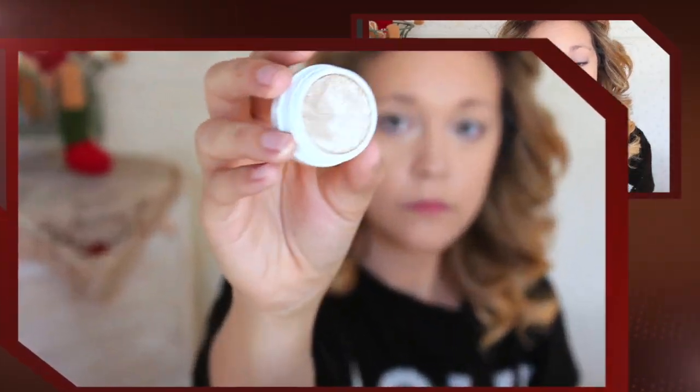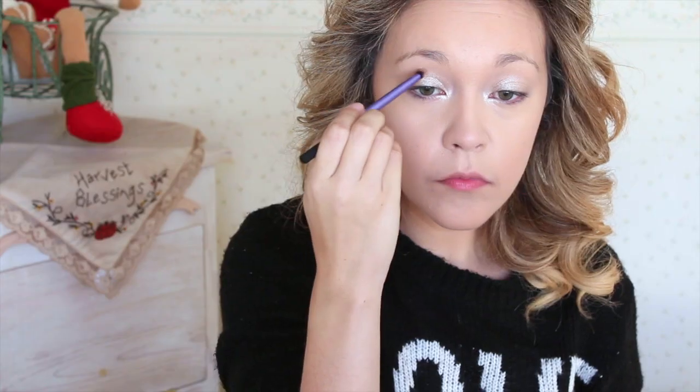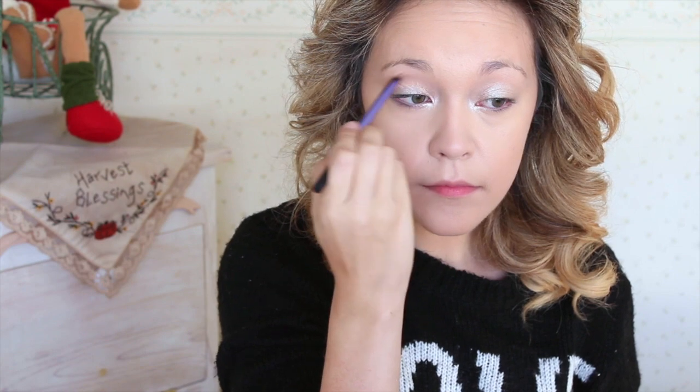Moving on to ColourPop Super Shock Shadow in Fringe — I'm going to apply this to my inner corners and then blend it onto my eye. I find the best way to apply this shadow is with your fingertips rather than a brush. Next up we're using the shade Desert, blending it into the crease as a beautiful transition shade to really warm up the eyes. I love this shadow and I think it's going to be my new go-to transition shade.